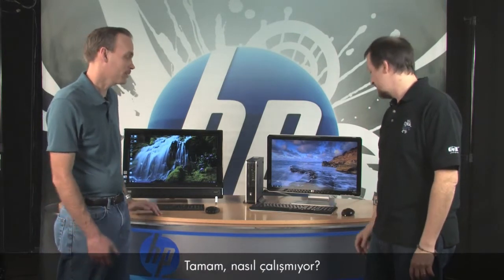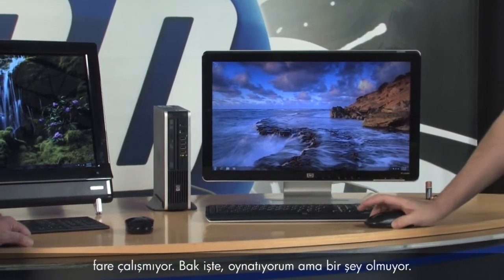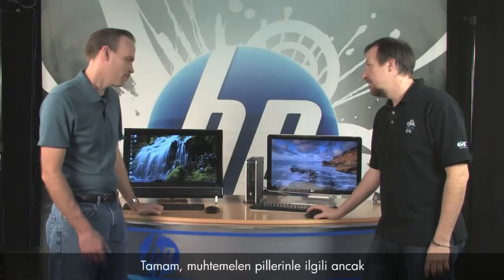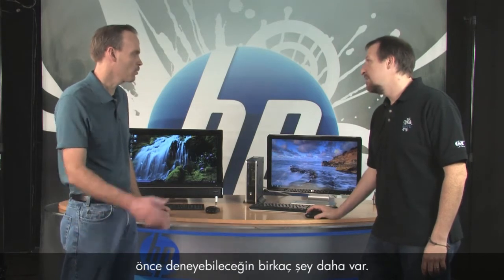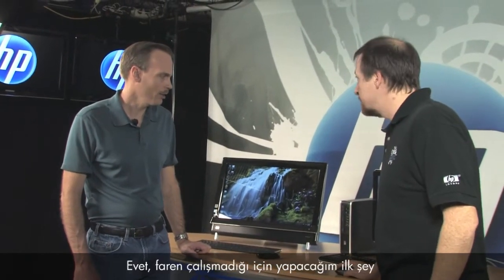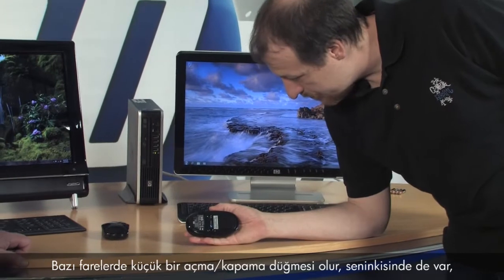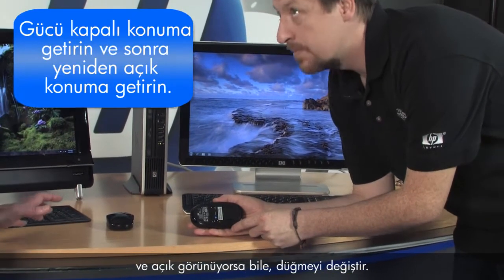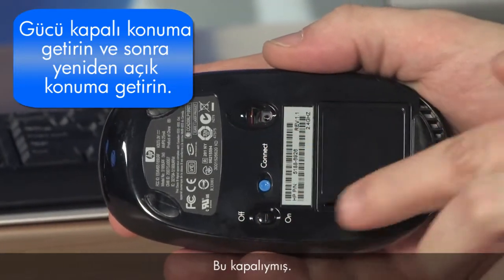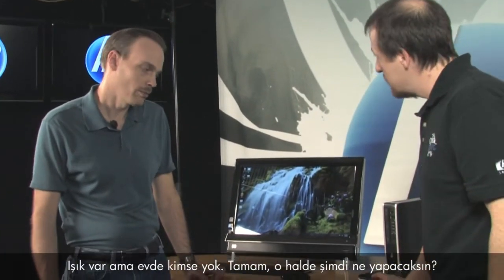Let's start with the very basic: my mouse doesn't work. When I move it, it's not moving on screen. Well, some mice have a little on/off switch on the underside. Go ahead and toggle it - even if it says it's on. This one was off - see the light come on? Go ahead and give it a try. Still nothing, lights on but no one's home.